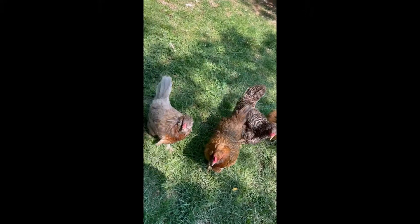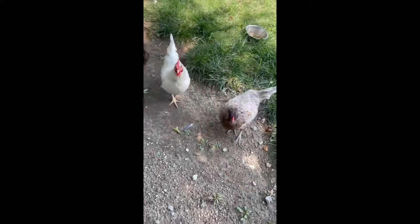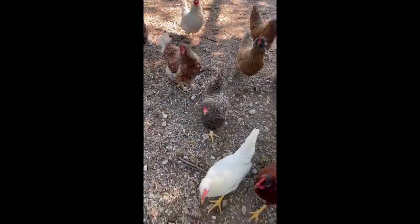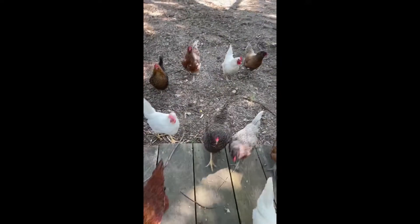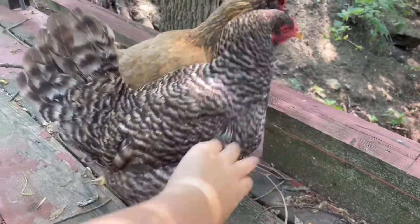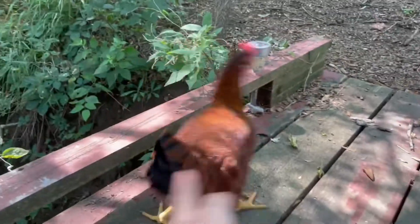I'm trying to film — hi, I don't have food, just trying to film. Can I go over here so I can film please? They're chasing me, this is getting a little scary. I don't have food, okay. Could you guys like go away?